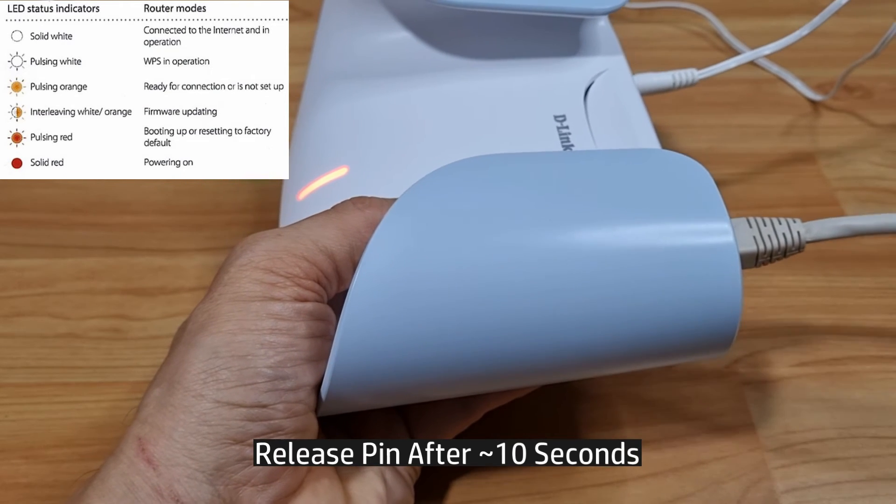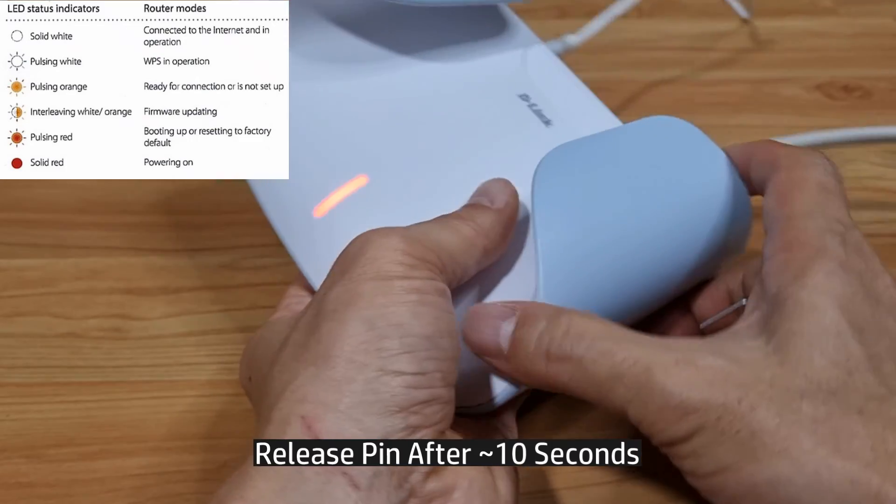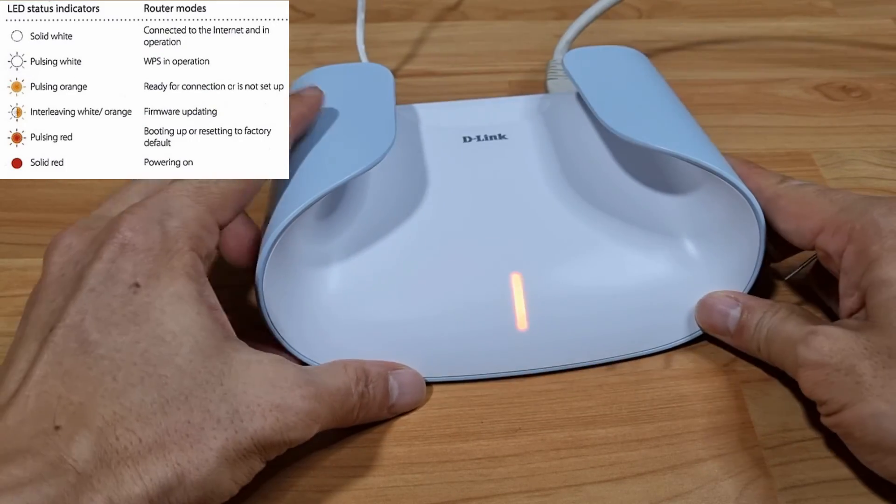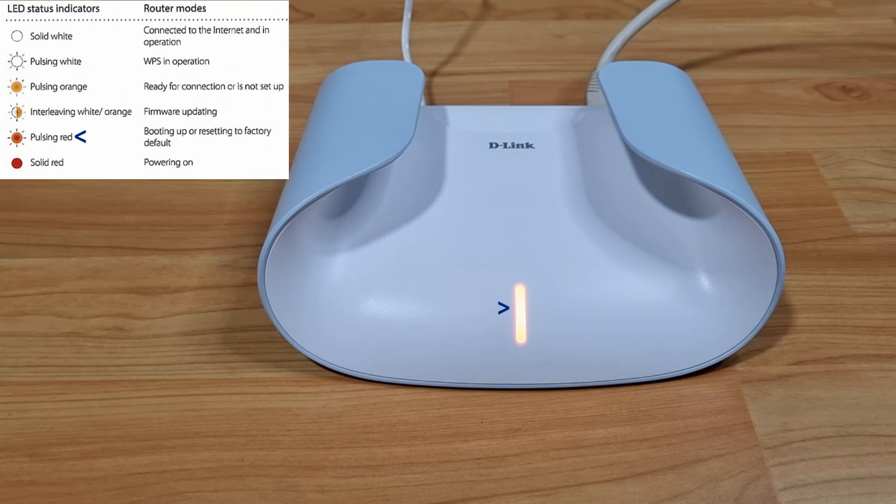After about 10 seconds you can release, and you can see that the LED status is restarting — the LED is red and it is blinking.